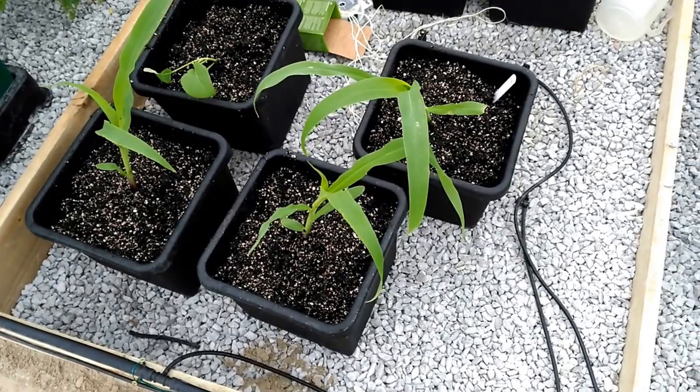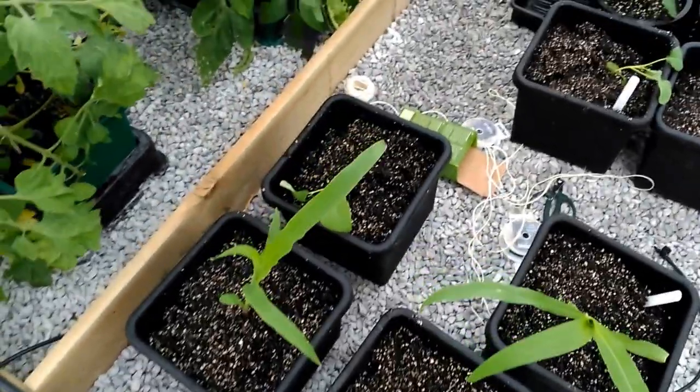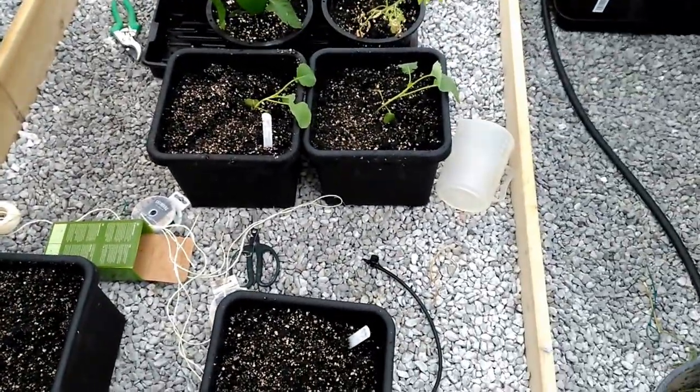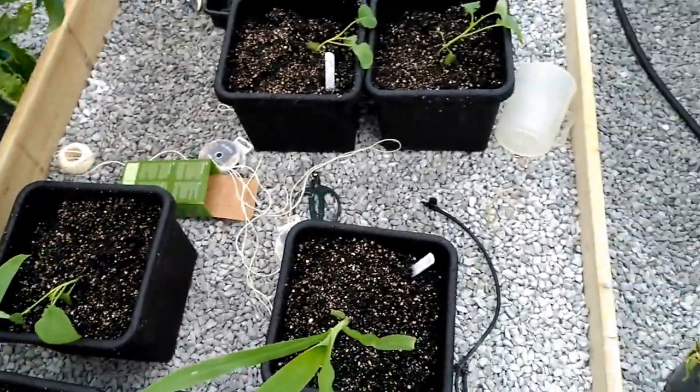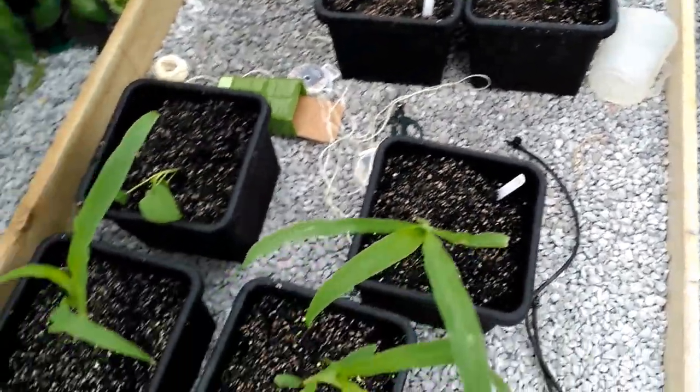It seemed a little bit heavy so I put some perlite in. And we've got the broccoli — it's a bit early to get into these, but to be honest I needed to use up the recycled soil.